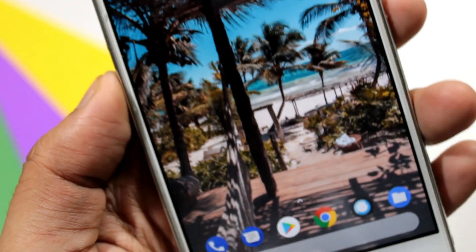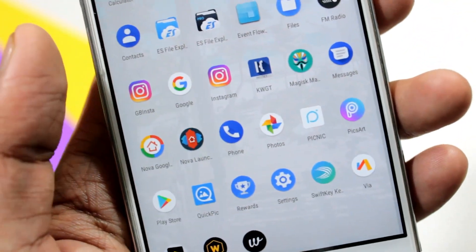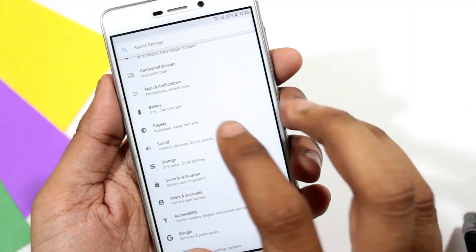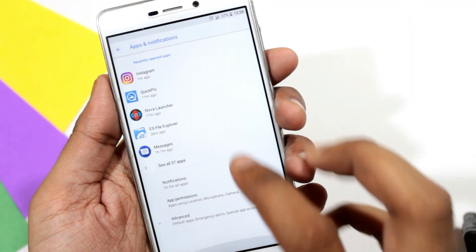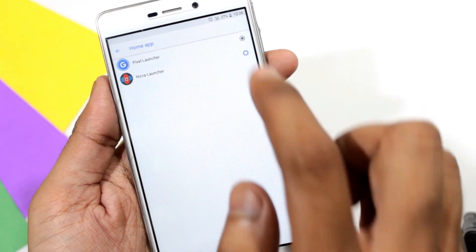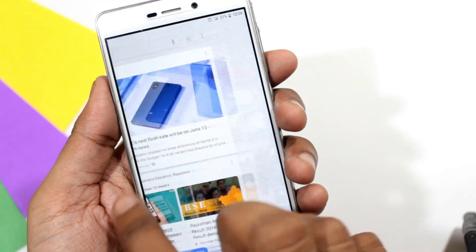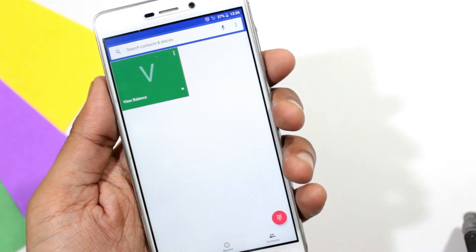I am not a big fan of Pixel launcher, so let's just change it and set it to Nova launcher. As you can see now, we have the same functionality with Nova launcher.